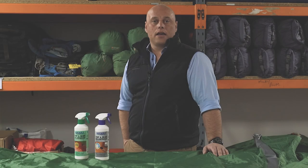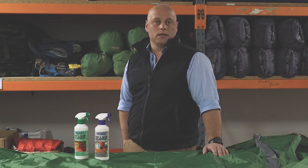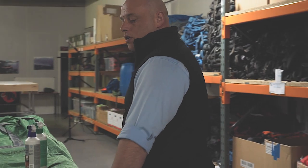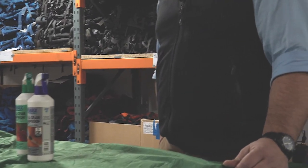My name's Sam Sykes and I'm a Duke of Edinburgh's Award approved activity provider for the expedition and residential sections of the award. I'm here today to show you how we care for our tents by washing them and proofing them with Nickwax products.